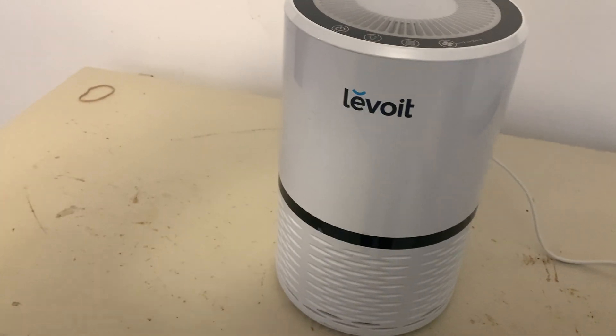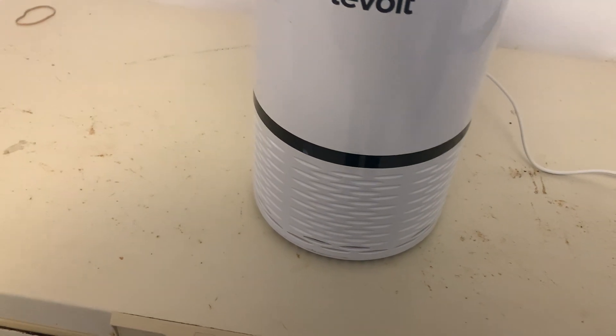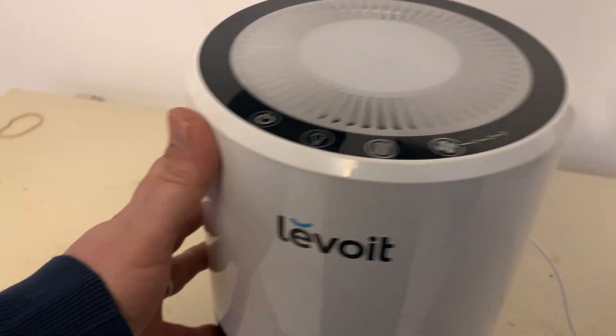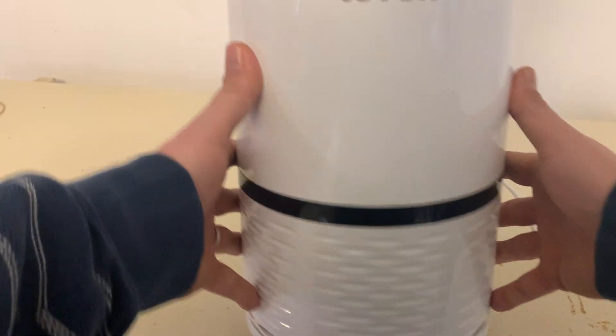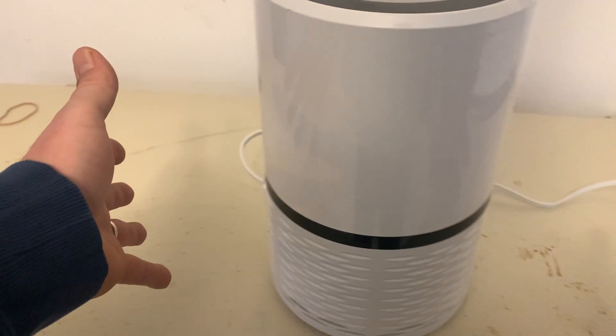Hey there, today we're taking a look at the Levoit Home and Office Air Purifier. You can use this in small rooms. This is what it looks like — it's got a nice sleek looking round look to it.